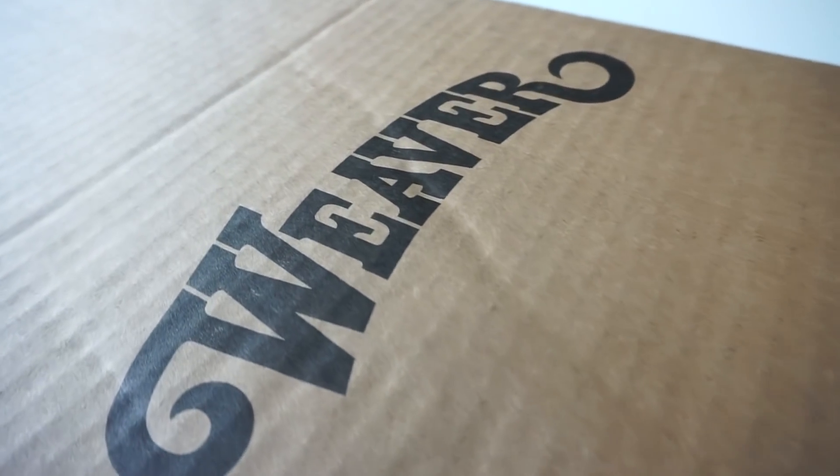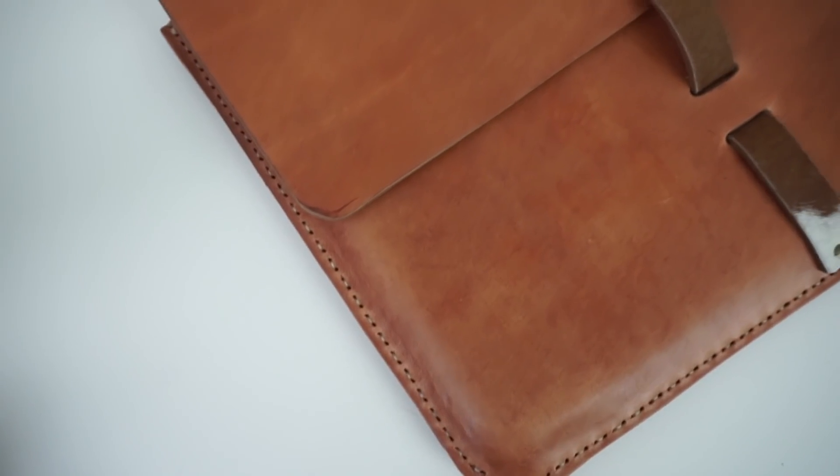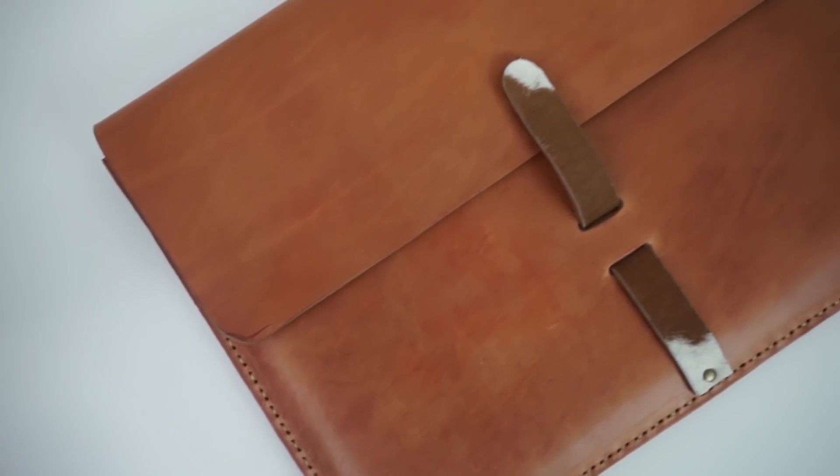Hey guys, welcome! So the last time I did a project with Weaver Leather, I made a set of leather tote bags. Now if you don't know anything about my business, Nikki and Mallory, I specialize in handbags, specifically women's bags and leather goods. So today I figured I would switch things up a little bit.